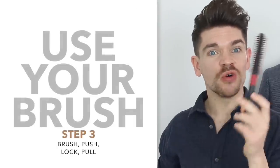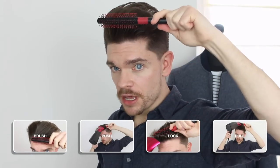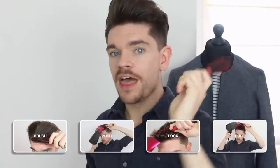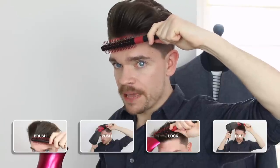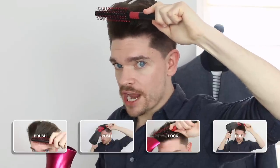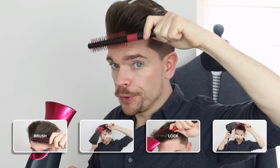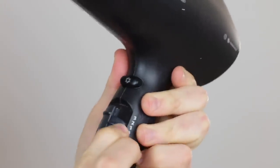Now for how to use this round brush. There are a couple of movements to this, and the way I like to do it is to remember: brush, push, lock, and pull. What you want to do is get that brush, start working through from root to tip, brush up slightly to catch the hair, then take it down slightly, twist it to lock the hair around that brush, and then pull through. At exactly the same time, using your hairdryer — preferably with a nozzle to really direct that heat — take it onto the brush. That's going to help to build that volume and start to set it.